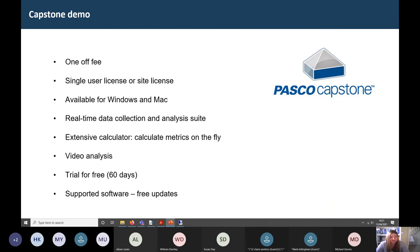Moving on to the demo, I'll talk about PASCO Capstone, the software we recommend for use with the force plates. The software is a one-off fee — which is quite alien to sports science departments used to annual subscriptions. As with most physics software, you just pay once, and then all software updates and even firmware updates are completely free. PASCO typically pushes out a Capstone update about once every six months, and all of that is completely free.